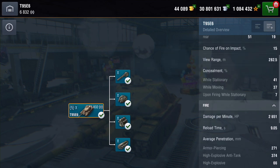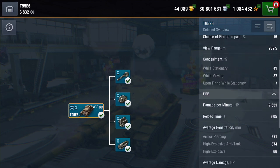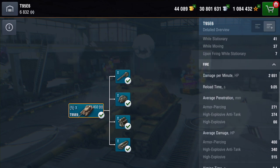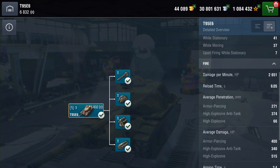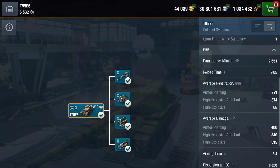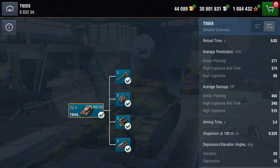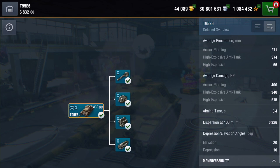View range is not too bad. Camo is below average — you've got 41% when you're stationary. What about its DPM? Well, 2,651 a minute. It's got a reload time of just over 9 seconds. Penetration on your AP is 271, which is not bad at all. On your HEAT it's 374, and on your HE it's 66. Average damage on your AP, you're going to churn out about 400 iron alpha. On your HEAT you're going to get 340, and on your HE, 515.